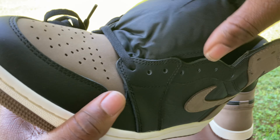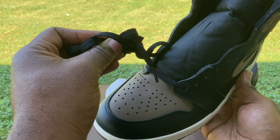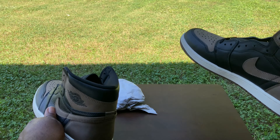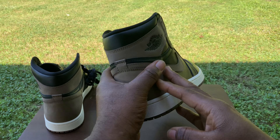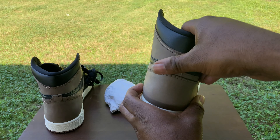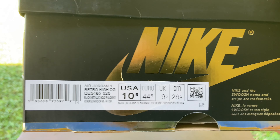I'm gonna let y'all see the actual sizing label on the inside, and yeah that's how it's looking. Now we only have one set of laces, which is the black set of laces — no extras for these kicks. As far as the right kick, it's pretty much the same as the left kick — no significant differences, everything is looking about the same.